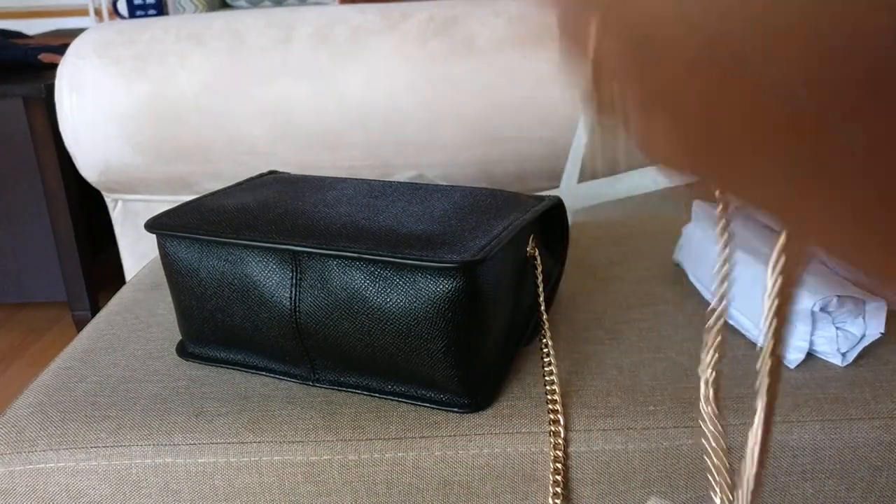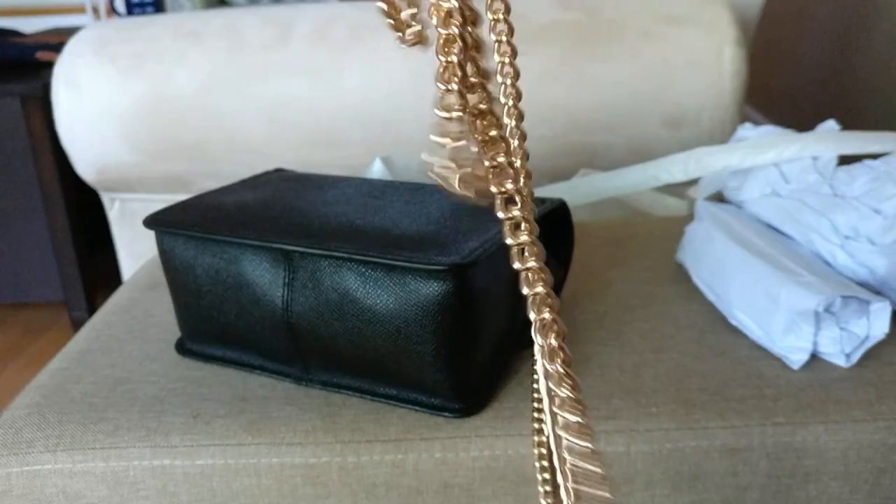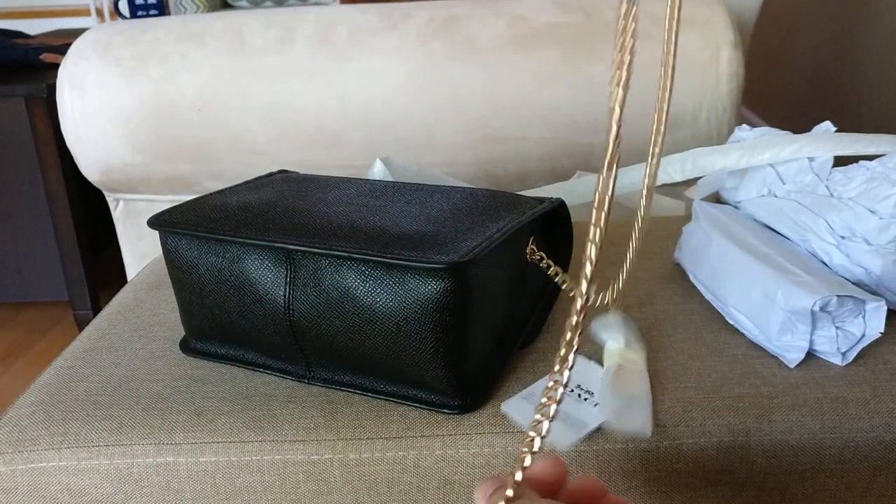Now we have our chain strap all uncovered. It's a beautiful chain strap, as is pretty typical of Coach. It's very similar to the chain strap I have on my other Coach bag.